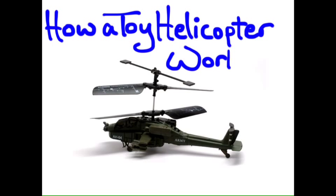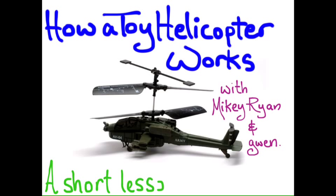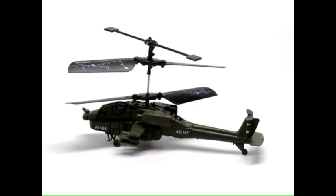Today we're going to learn how a toy helicopter works with Mikey Ryan and me, Gwen. This is a short lesson made with Doceri software. Toy helicopters.